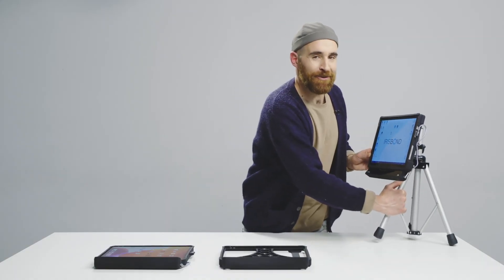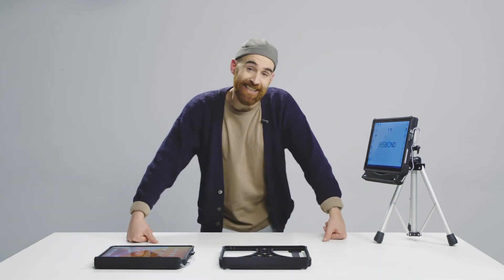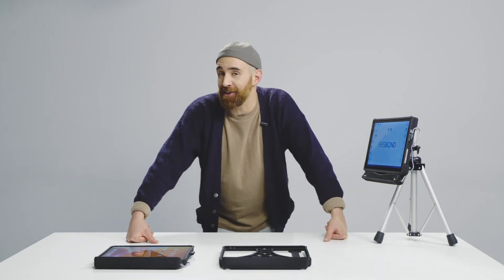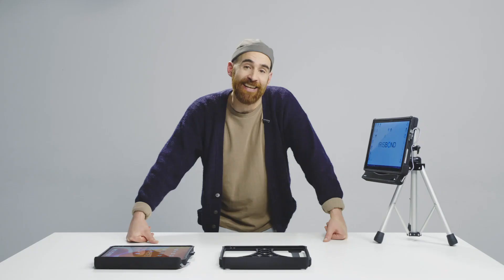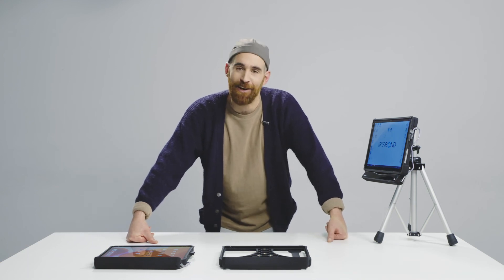So that's all — we're ready to go. The only thing we have to do is calibrate it and start enjoying the very best eye-tracking technology experience. Thanks for staying tuned and see you in our next video.